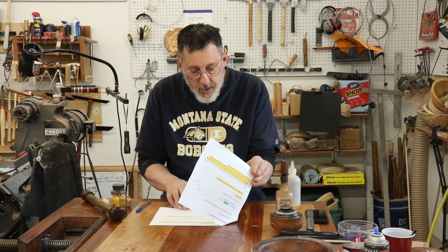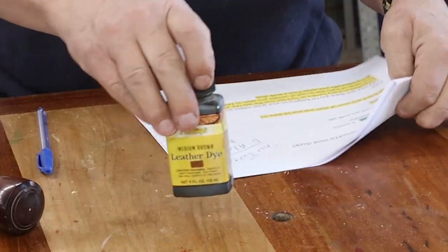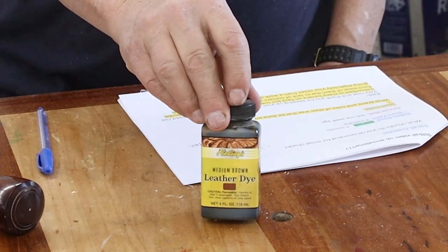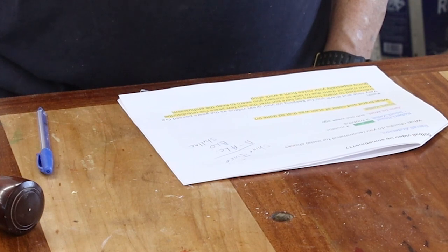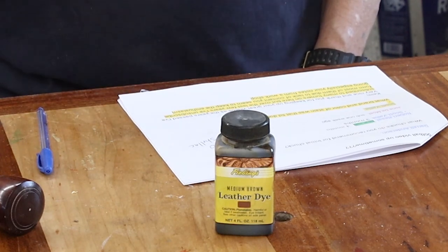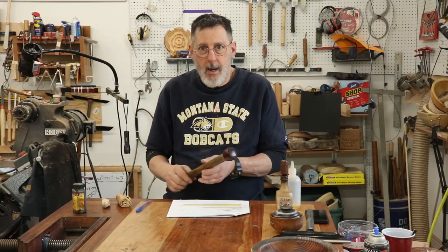Scott Valley asked what sort of stain I used on that little container with the cherry lid. Truex 007 Lee has the same question. I use this Tandy leather dye — you get that from Tandy Leather. There are a lot of other different dyes but I just like this particular color; it's kind of a medium brown.